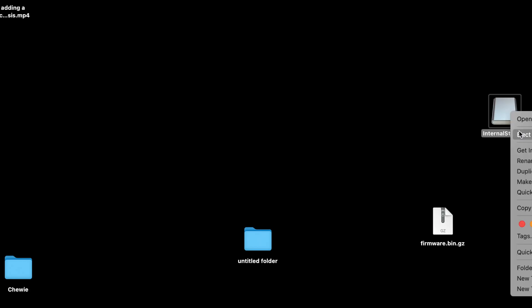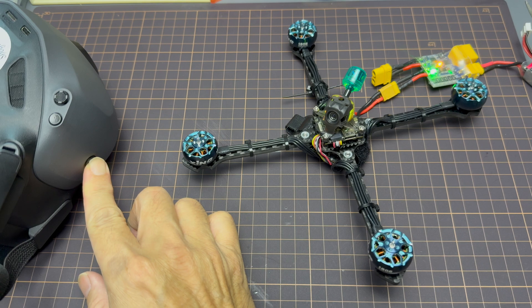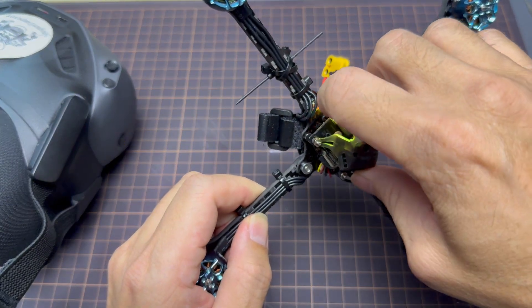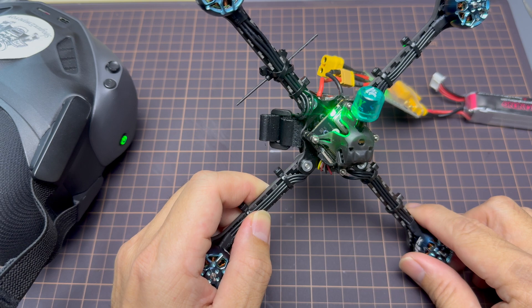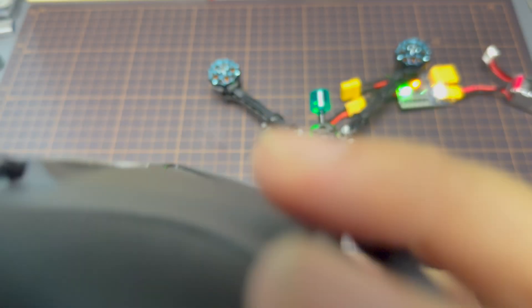Do update to the latest firmware version. Once that's done, proceed to the binding process. I'm using the goggles entry method — press and hold the power button until the beep comes up, then press the button on the VTX. Once both beeps confirm, it will go green and you're done.